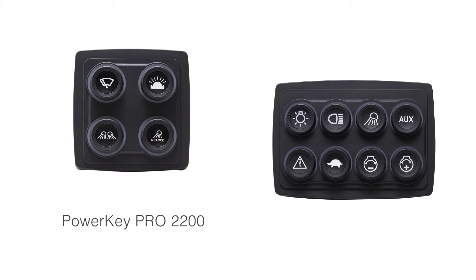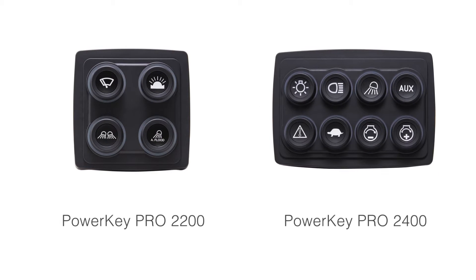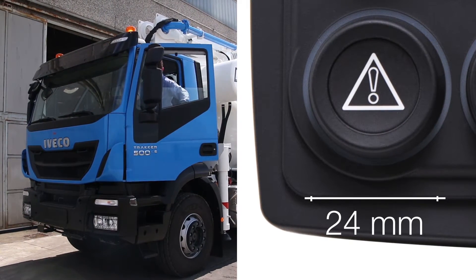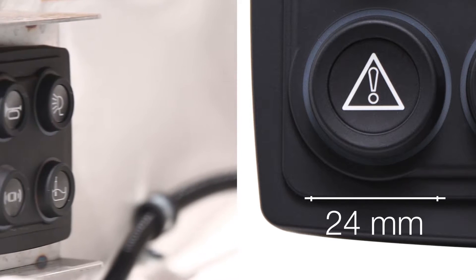PowerKey Pro 2200 and 2400 offer large keys enabling the user to read quickly and apply secure pressure even when using the keypad while wearing gloves.